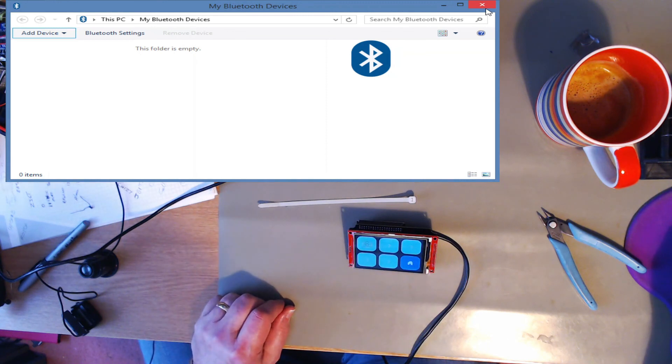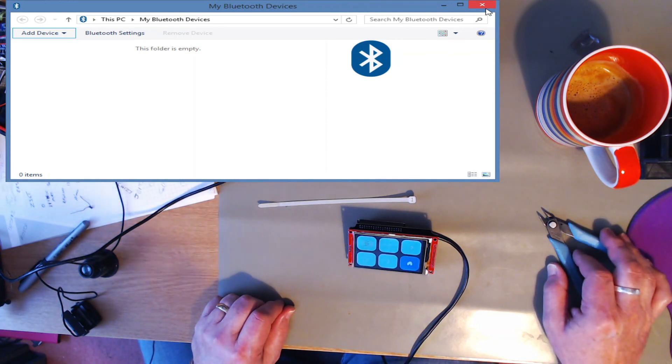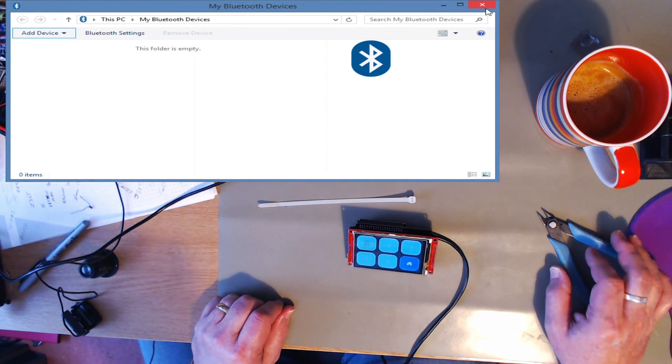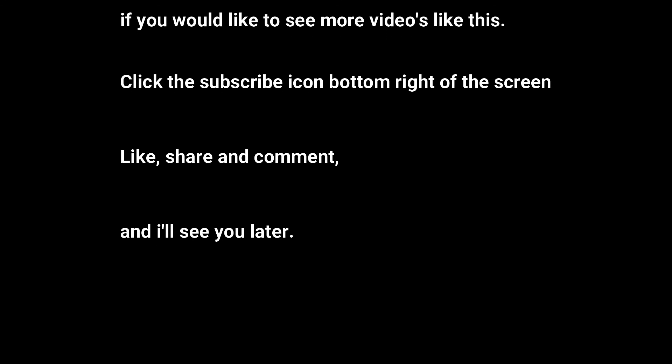Well, if you like this video, click the subscribe button. Click on the notification bell as YouTube and the algorithm seems to like it. Please comment — the more comments the merrier. And catch you on the next one. Bye.